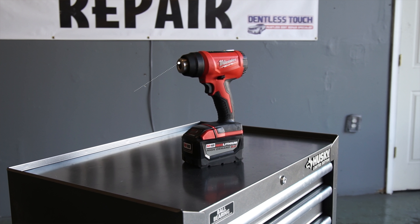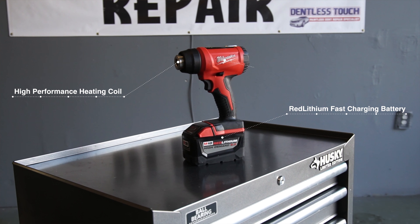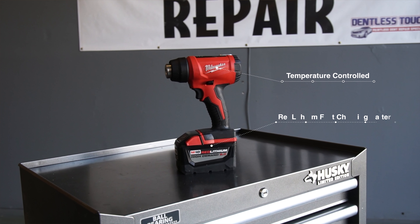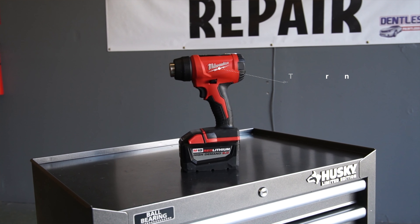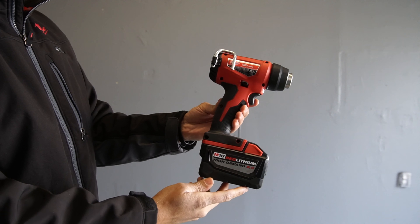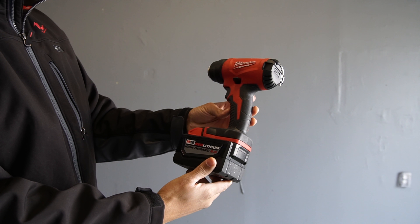Now let's talk about the features. With a seven second heat up time, quick charge, and auto temp control, the constant heat temps out of this gun provides a nice package for any PDR technician to have. At only 6.4 inches long with a weight of just under two pounds without the battery, it is designed to be an alternative to use in places where you do not want to use a corded heat gun.